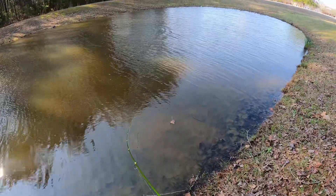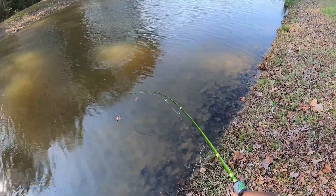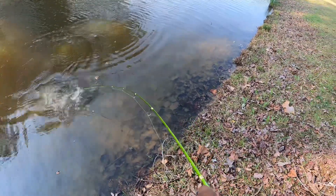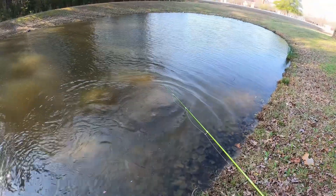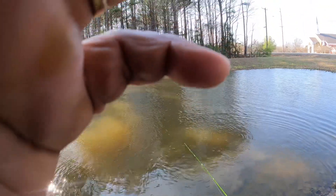Y'all, this is a good one — I gotta hold him down! Don't come off, don't come off — damn, he broke the line, y'all. Man, he broke the line. That was every bit of a four-pound bass on this ultralight, y'all.